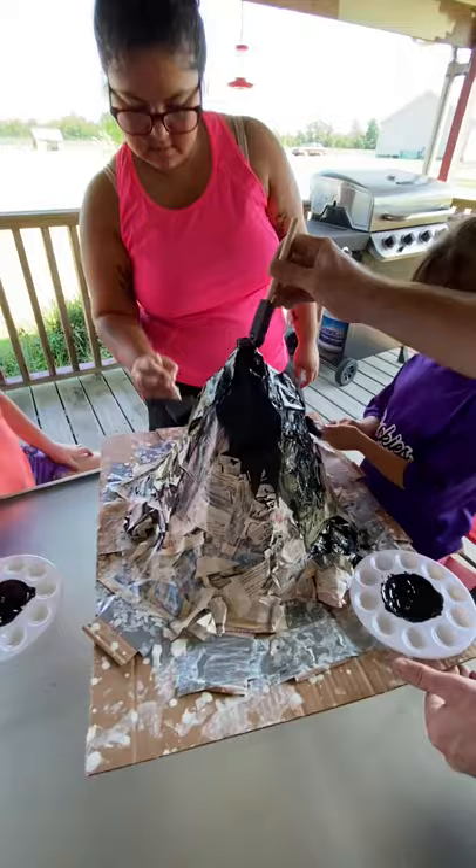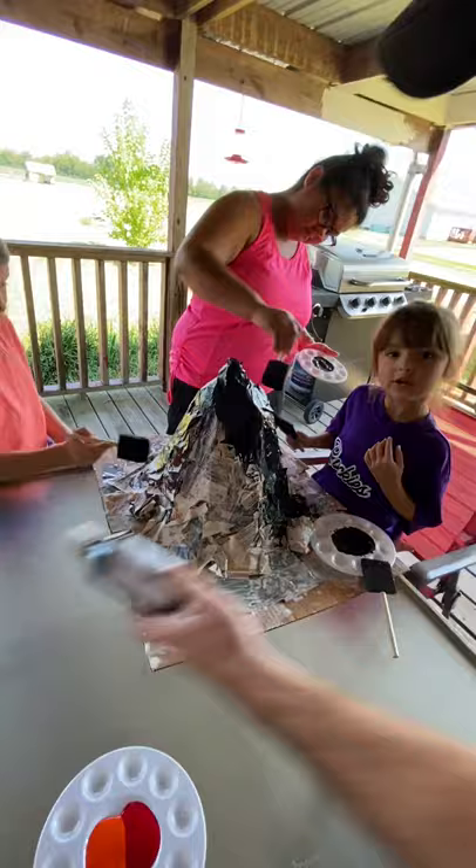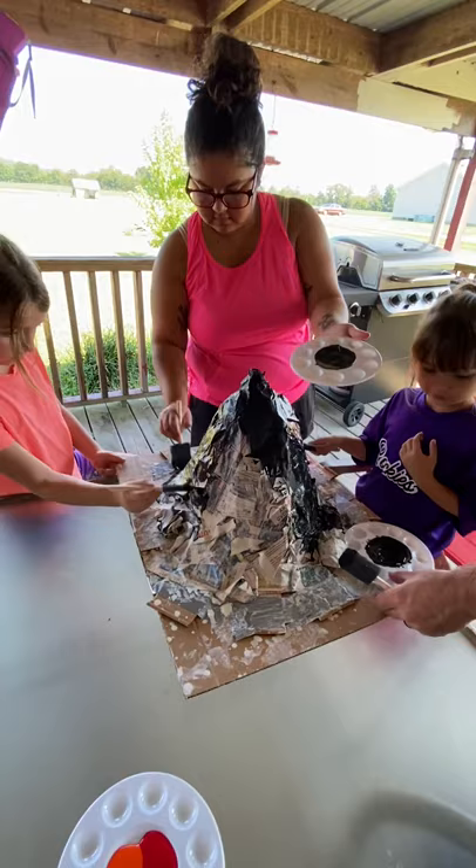It's actually a two-liter with cardboard surrounding it. We're going to let it dry until tomorrow and then we're going to add the orange tomorrow. Then we're going to let it explode tomorrow and that will be day three, and then we'll get filming again.